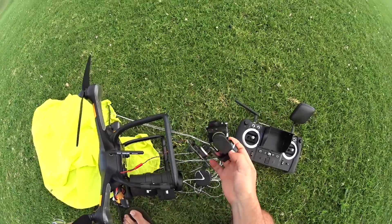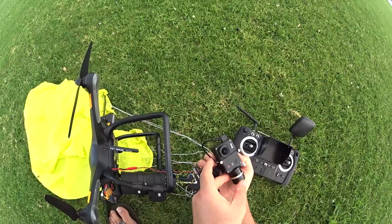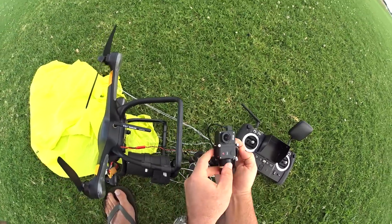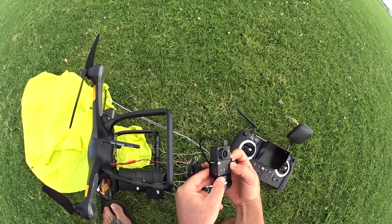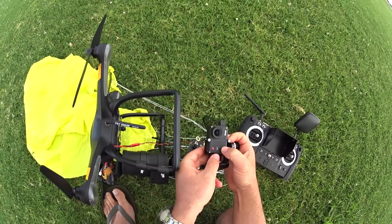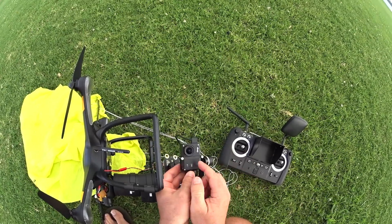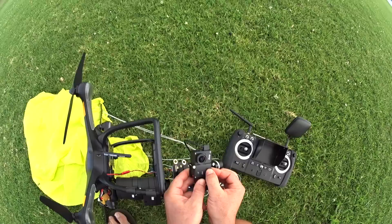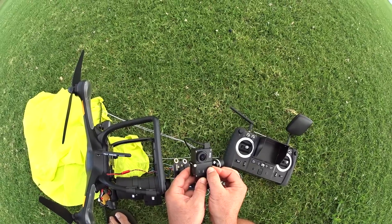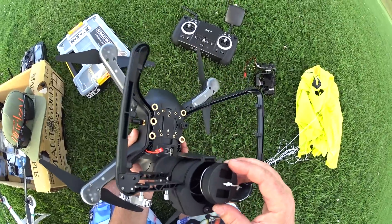I hope that parachute deployment test was helpful. I'll have the video up on screen of what it looked like from the camera when the deployment happened, so you can see that. It'll also give you an idea of how the camera performs in low light.